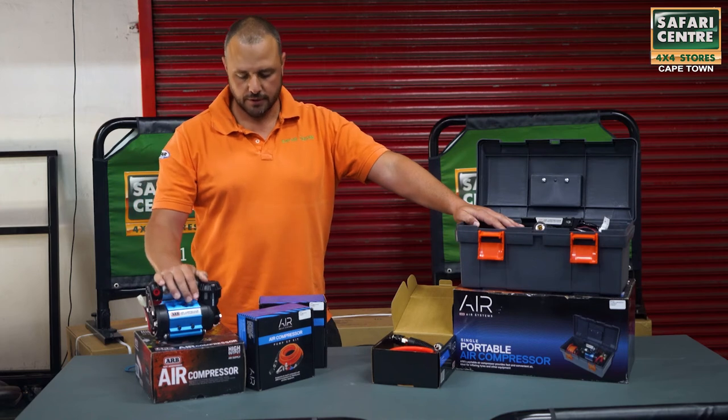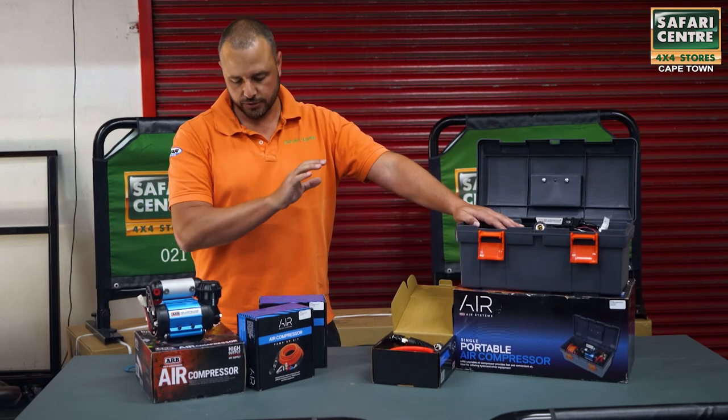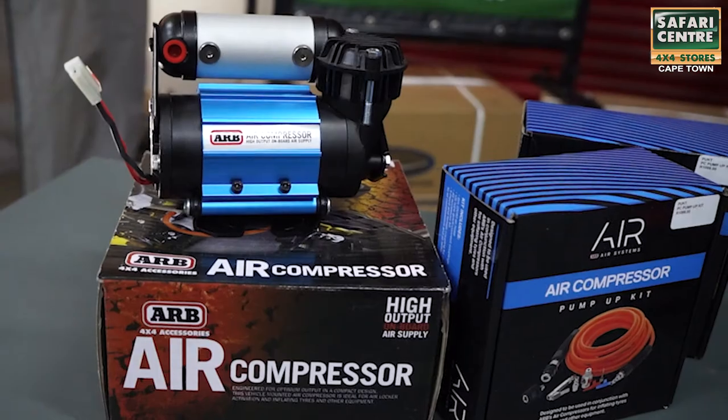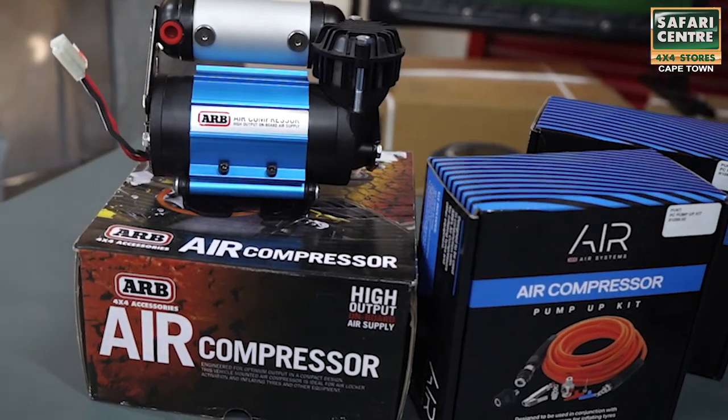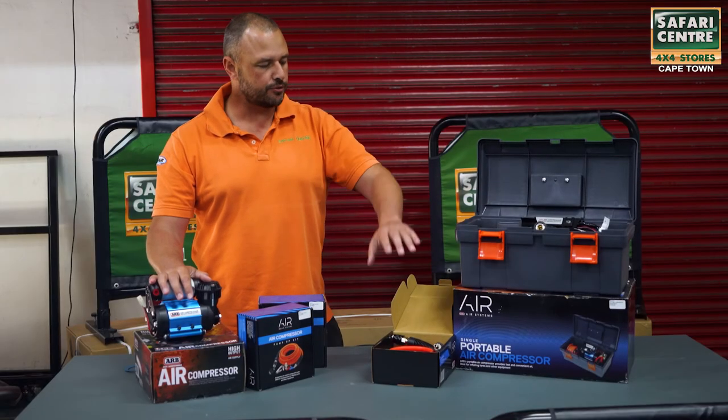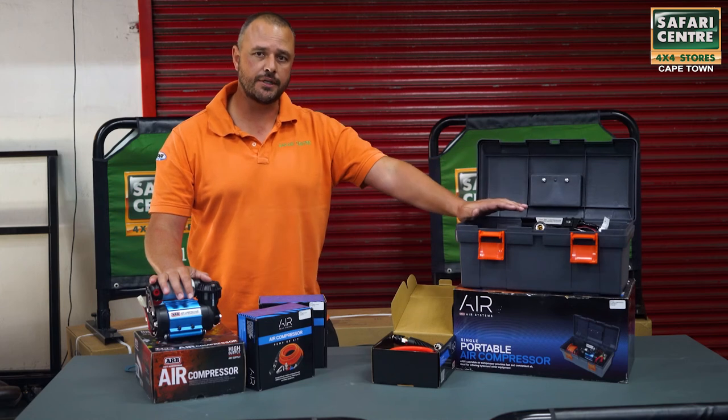For the built-in unit, you buy the pump-up kit which consists of the hose and the air coupler separately. It does not come with the kit, so it's a two-part purchase, whereas with the portable compressor the hose and everything is included in the kit.